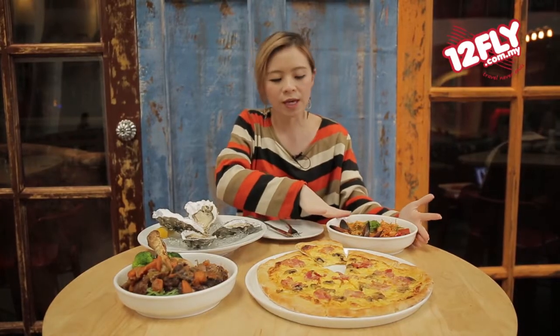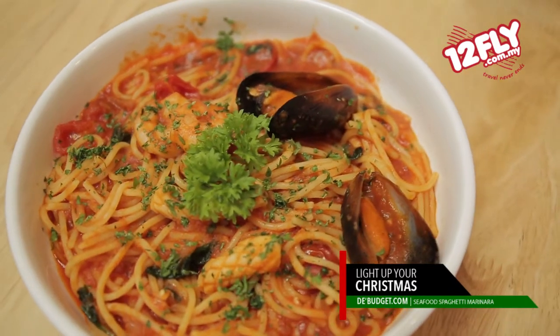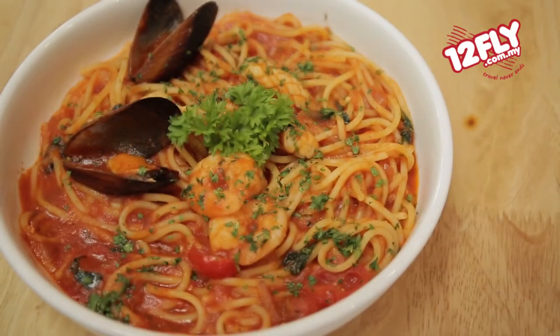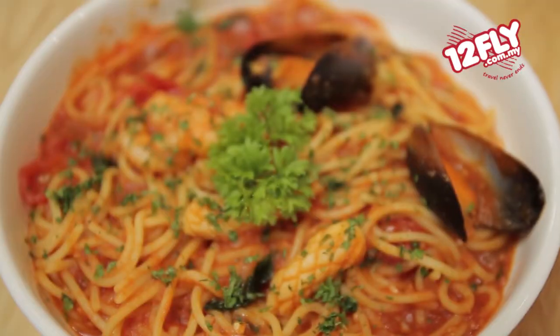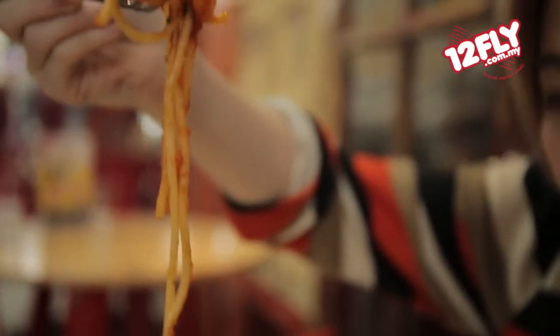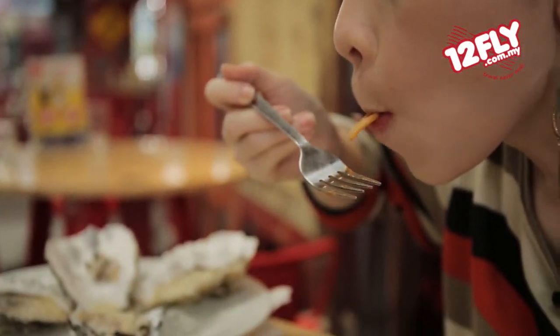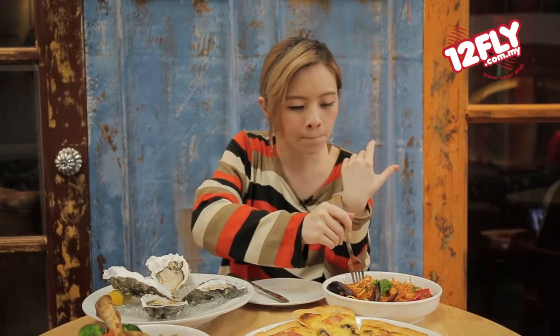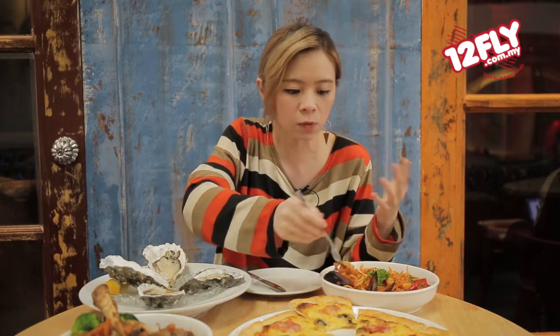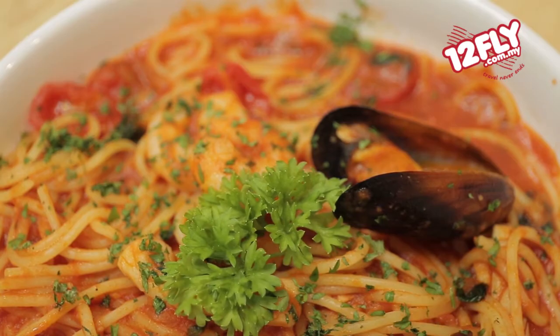Let's move into the spaghetti seafood marinara. This looks like a regular tomato-based pasta but it has a lot of seafood inside. Let me try if it's as light as it's supposed to be or not. It's really good. It's very sweet but not overly sweet to the point that you can't take it. It's actually really, really nice. It's light as well, not too heavy. For a tomato-based pasta, it's pretty good.